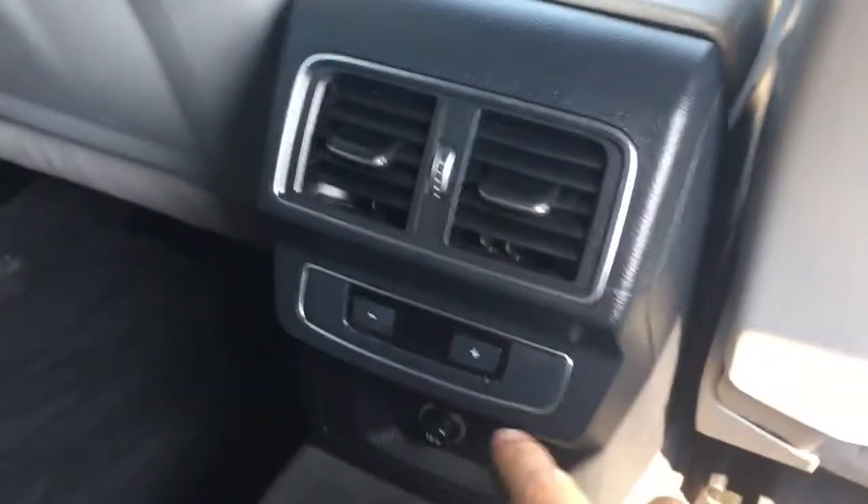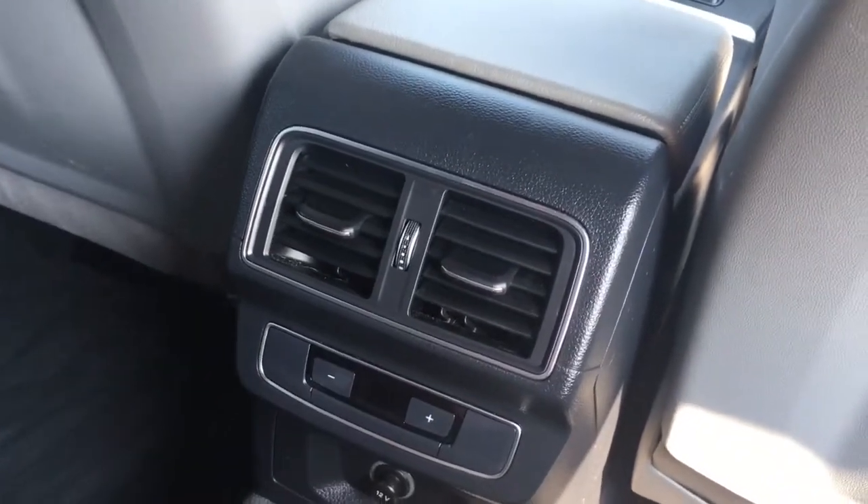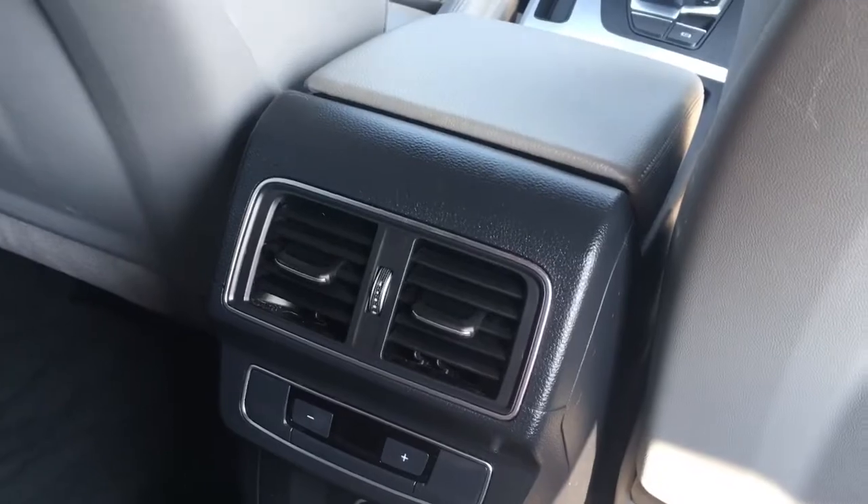There's loads of headroom up above. I've got a separate zone of climate control as well, so I can have a different temperature coming out of these vents to the ones in the front. There's plenty to be happy about when you're sat in the back.